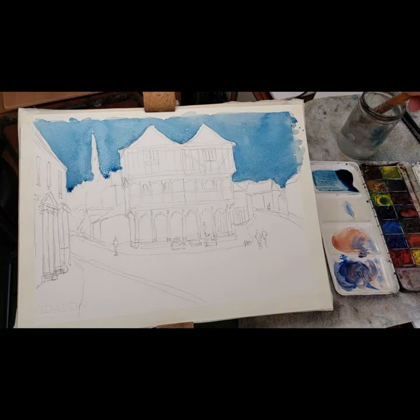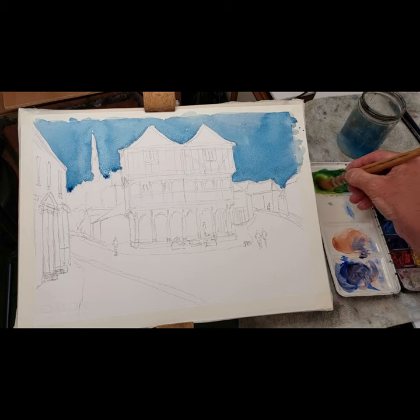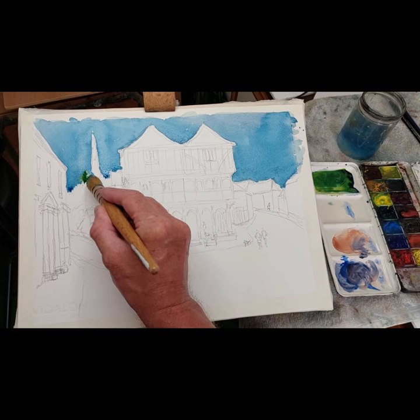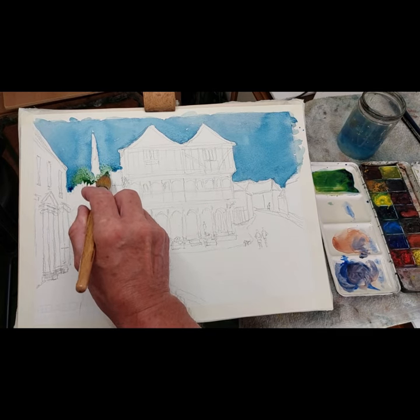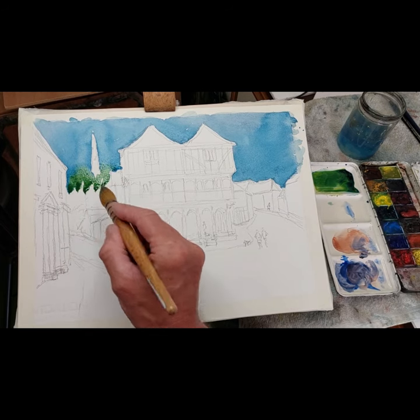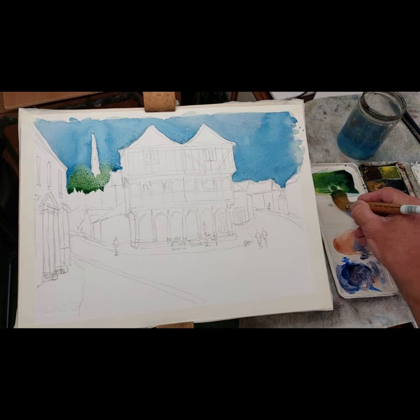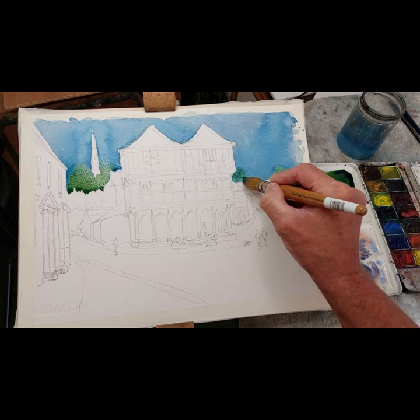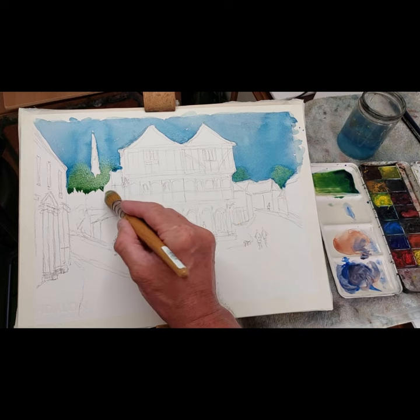While that is drying I'm going to put in some green. I'm using cadmium yellow, removing some moisture from the brush, then cadmium yellow with the blue to create a blue-green — a blue, distant green — because I want that to flood up into the sky area. There's a lot of greenery going on here and I need that to show. Let's have a little bit of this here just before it dries — there's a tree there and another one there.